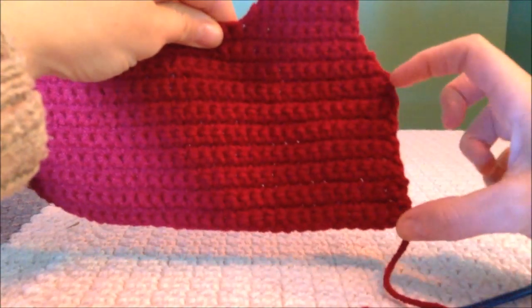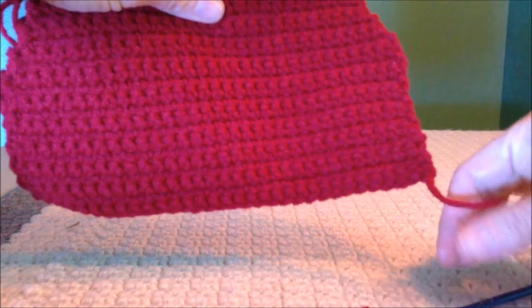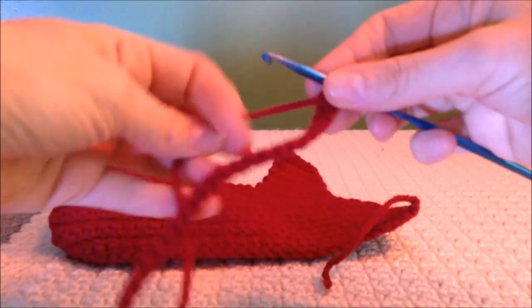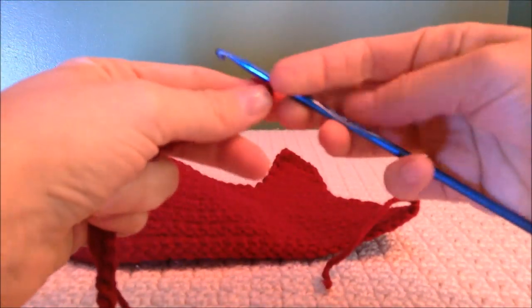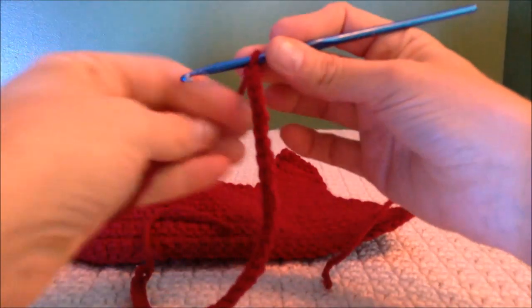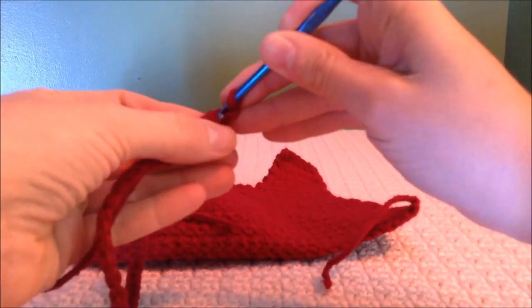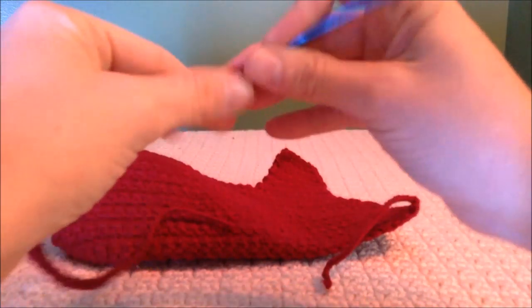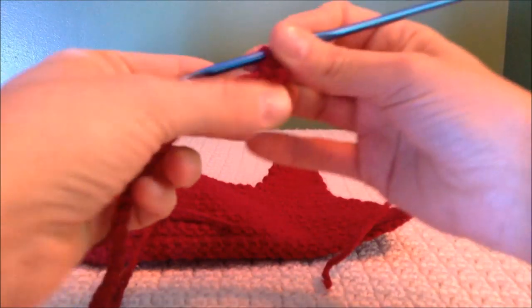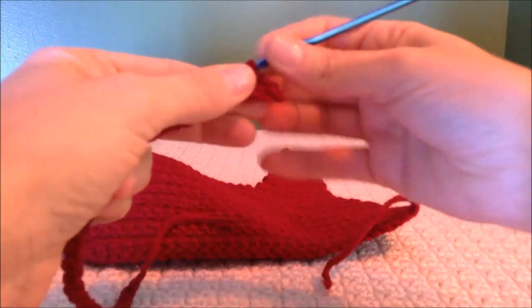Now we're going to be making the block right here across the bottom of the bodice. To do that, you'll start with a chain 33 for your foundation chain — this is for your six month to newborn size. In your second chain from the hook, start with a single crochet and take one single crochet into every stitch all the way across.